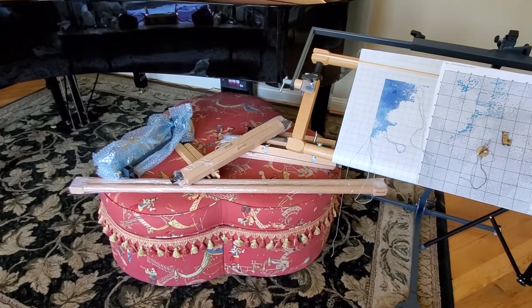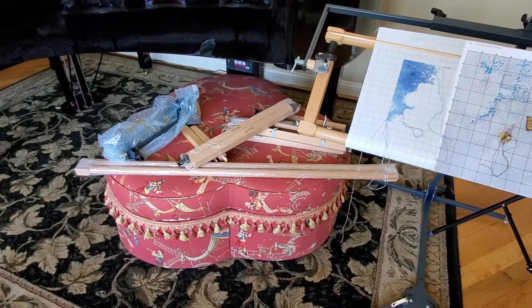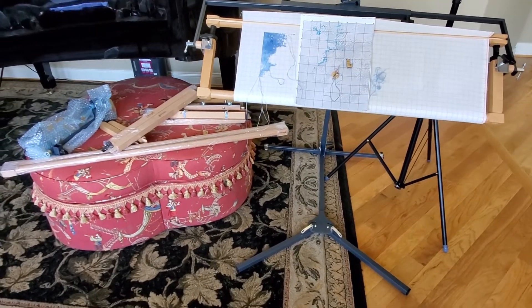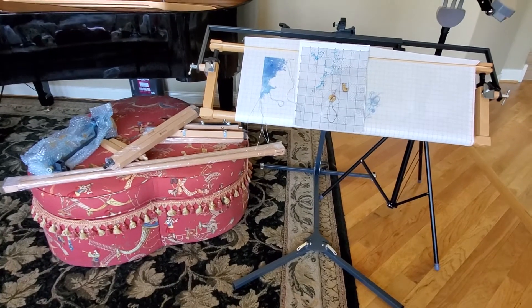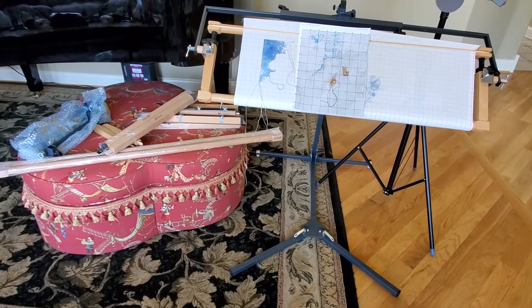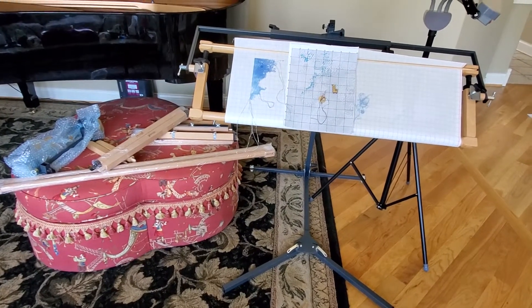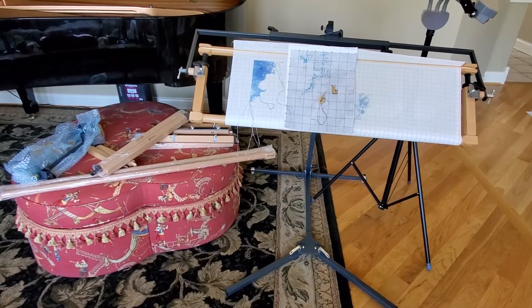If you guys have any frame that you like to stitch on that's big, please let me know — I'm always looking for big frames. I'm super excited about this one. Now I have three frames, one in each different room, and I'm looking for one more big frame. Okay, bye!